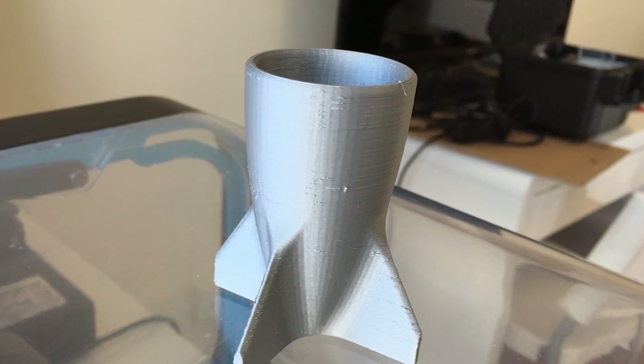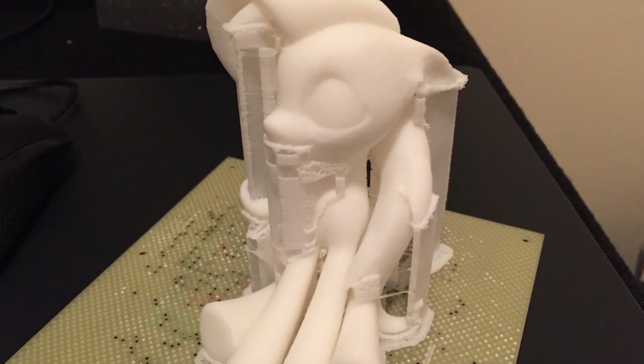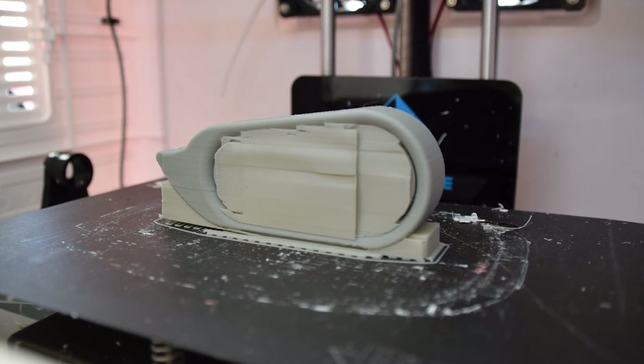The next consideration is support material. Some shapes are easy and don't need any, but some might — and the amount you need is heavily dependent on your print orientation. More support means longer print times and more material used; however, you may have to print in certain orientations for strength or quality reasons.